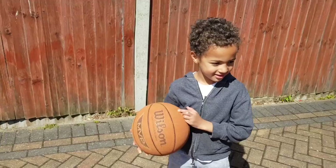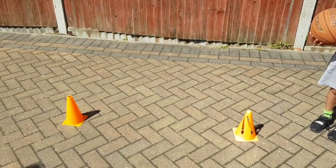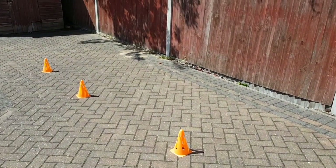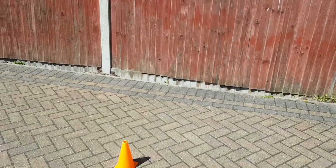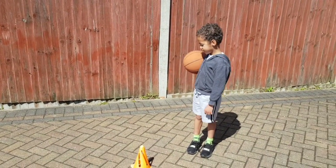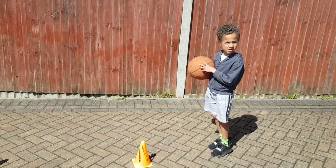For this week's challenge, we're going to need a little bit of space and you're going to need something. If you've got cones, great. If not, you can use absolutely anything just to mark out a slalom. What we're going to do, mini b-ballers, is practice using our right hand and our left hand, going in and out of the cones with our right hand first.